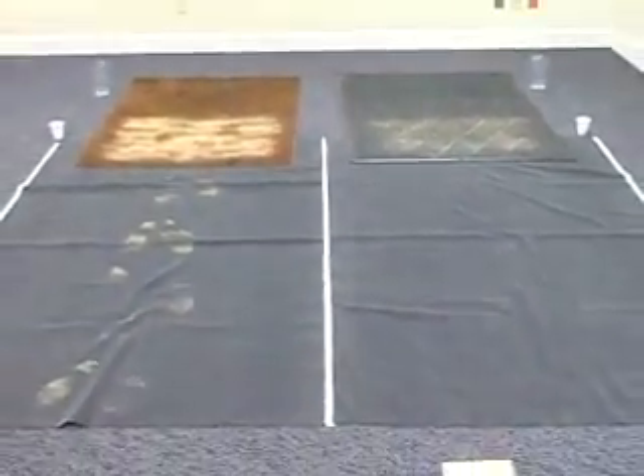To summarize what we've demonstrated today: how an entrance mat works to effectively stop soil and water from entering your building. You've seen the bi-level construction Water Hog mat and its ability to stop soil and water, store it, and minimize the tracking of that soil and water into a building. You've seen that very dramatically here.